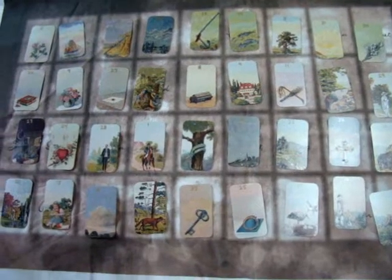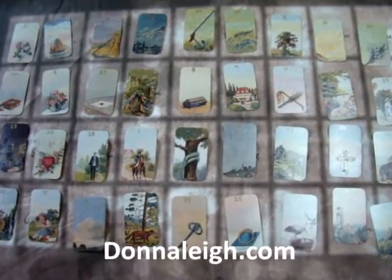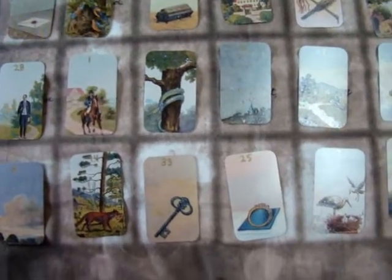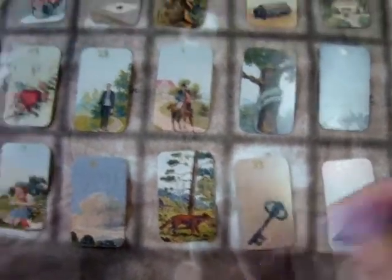Hi everybody, this is Donna Lay from DonnaLay.com and I'm here to work with you on a really fun technique that you could add to your grand tableau readings for your Lenormand deck. I happen to have here the Los Garbeos Lenormand deck — I've trimmed its borders a little bit.